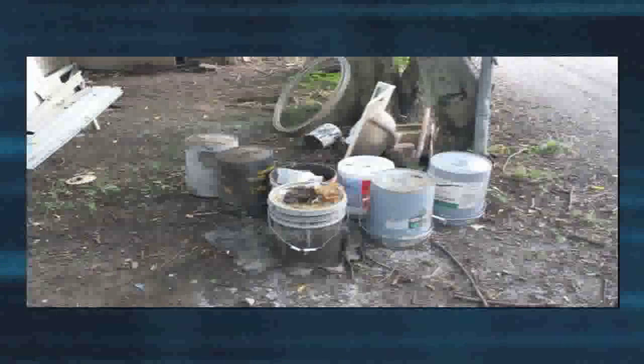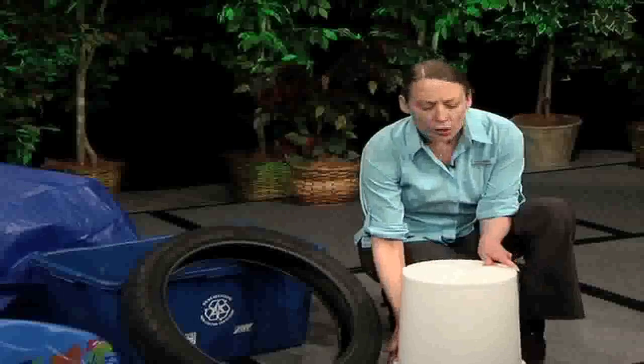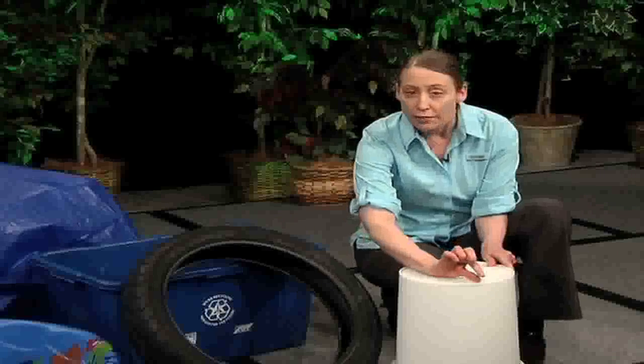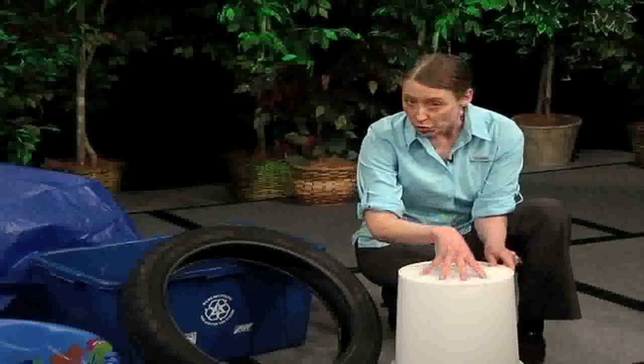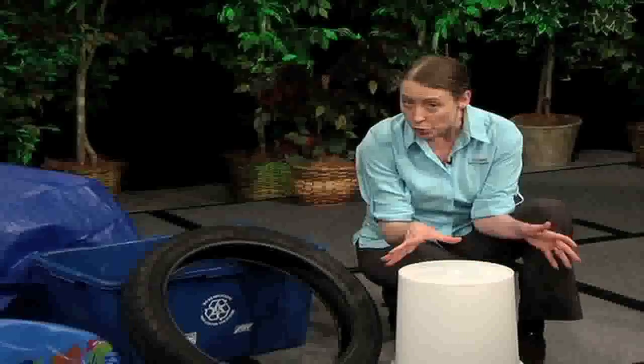If you have any buckets or anything in your yard, you want to store them where they cannot collect water or keep them turned over. Be aware that if they have a small lip on them, that lip is enough area to hold water that could still breed mosquitoes.